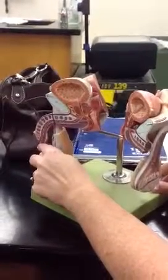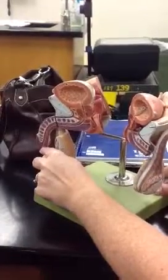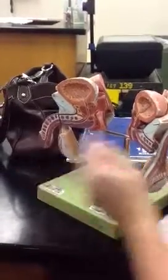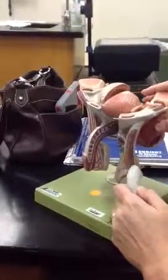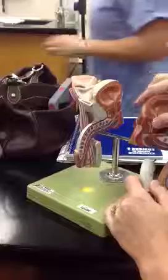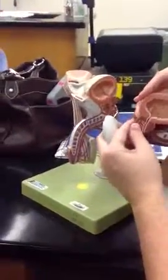In the actual glans penis it is the penile urethra. We also can't forget the bulbourethral gland.